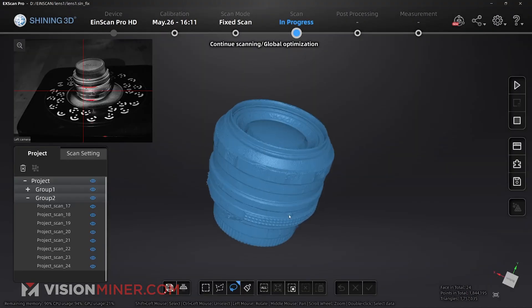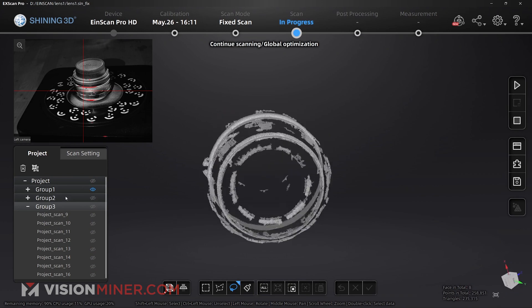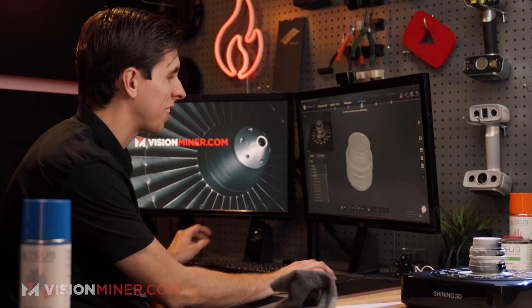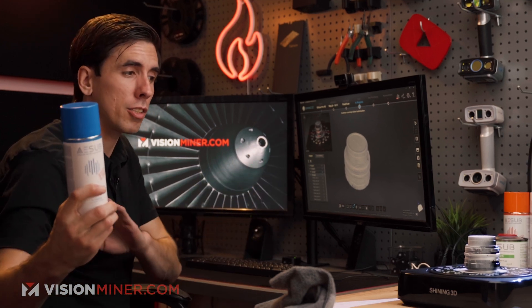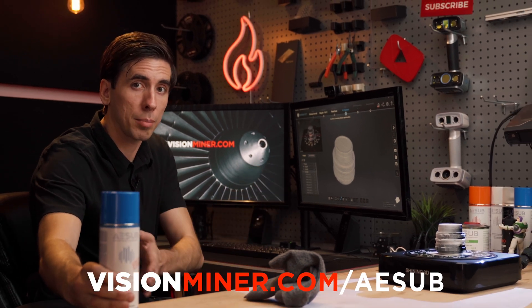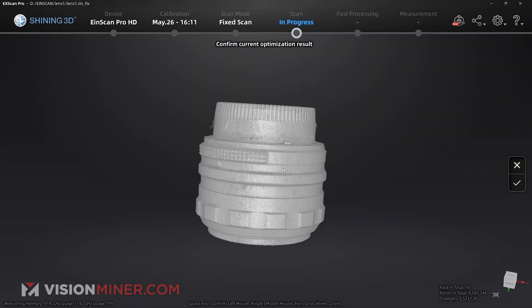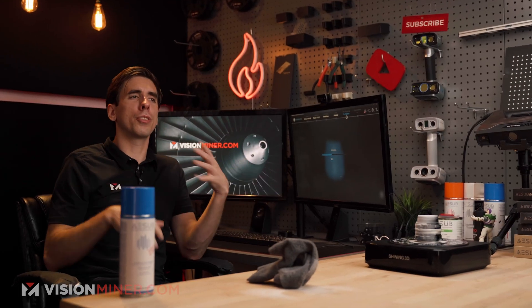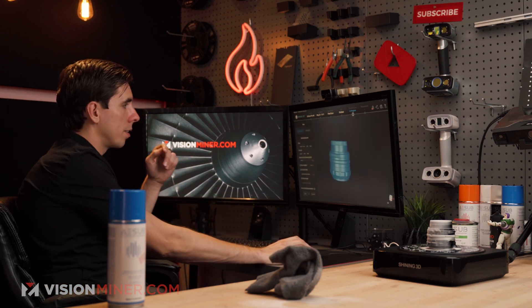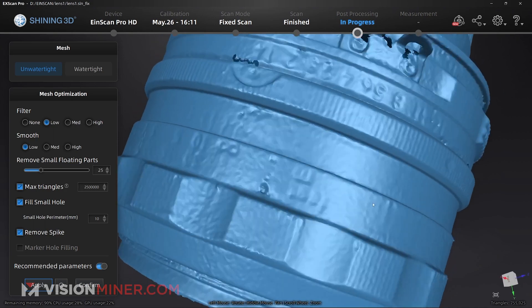Processing — and look at that. This is my third scan, and we all saw the first one without a-sub. If you've got a scanner and you're having a hard time with it, a lot of times this stuff literally changes the whole game. I'm going to do global optimization which removes extra points, then mesh the model — unwatertight — and apply. Once I actually mesh the model that's when you really get to see the detail. Here we go — you can see it's actually picking up some of the numbers and fine text on the side. Pretty fine detail.